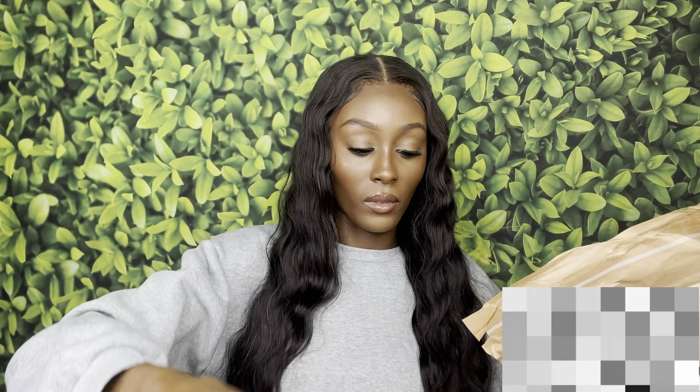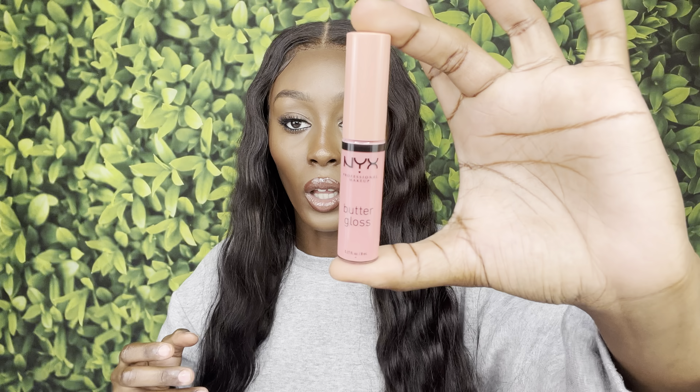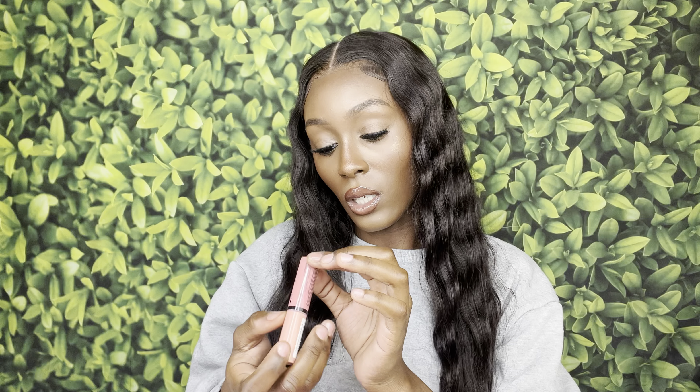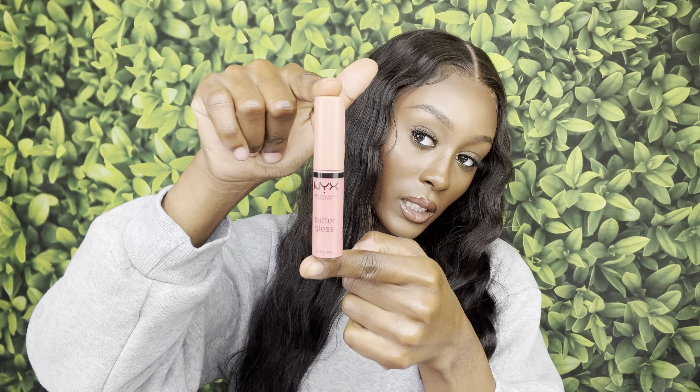I ordered a few butter glosses, so you're going to see a few of them throughout the video. This one is in the color Crème Brûlée — this is what it looks like on the outside. I'm probably going to make another video swatching it on my lips, like a shorts or something, so stay tuned for that. Let's swatch it on my wrist so you guys can see.